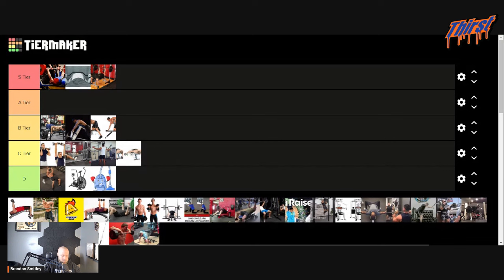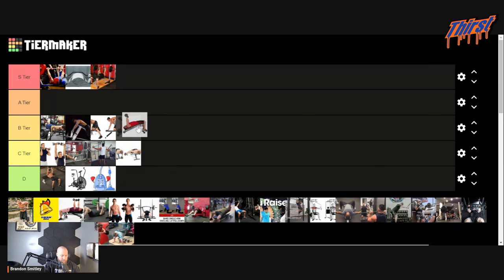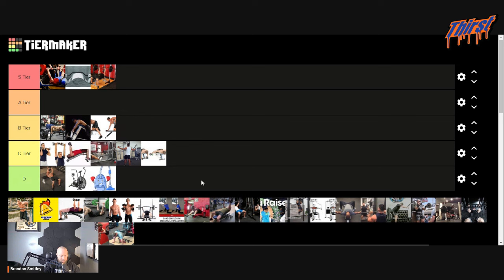Decline dumbbell benching — if I'm being honest, not a big decline guy. I do it sporadically for people having shoulder issues because you get a much safer range of motion, but that's about it. Actually, now that I see the overhead press on the list, we're going to go below the overhead press. We're going to go C tier — change my mind.